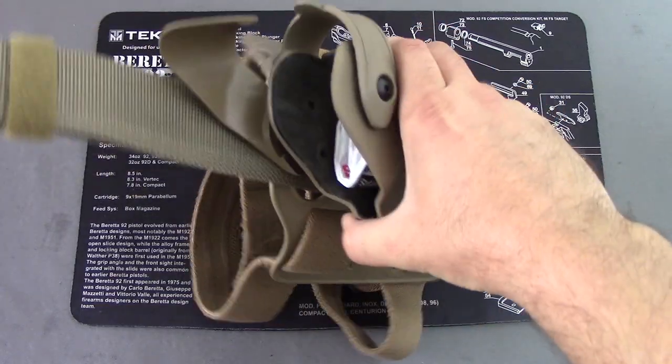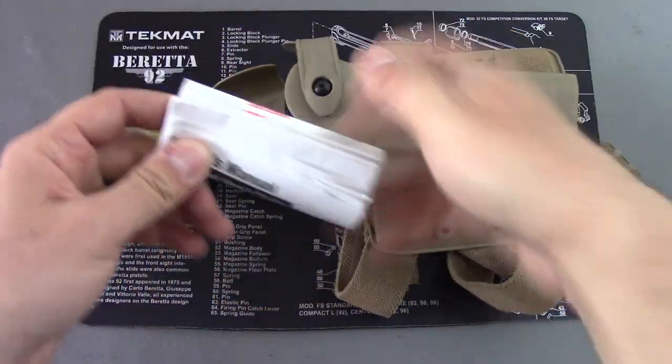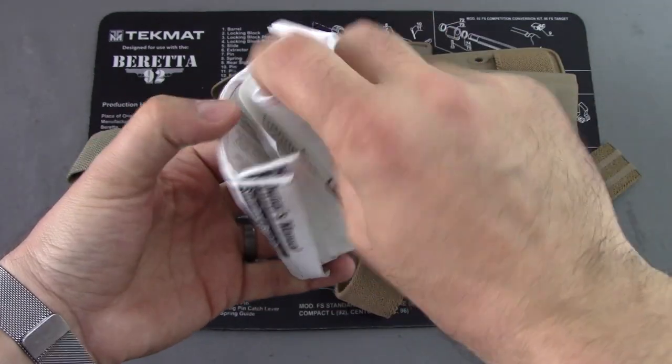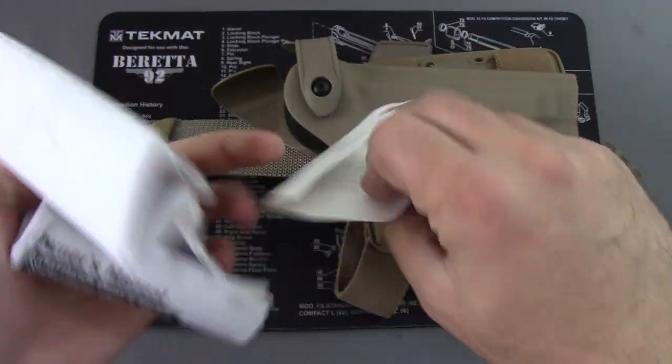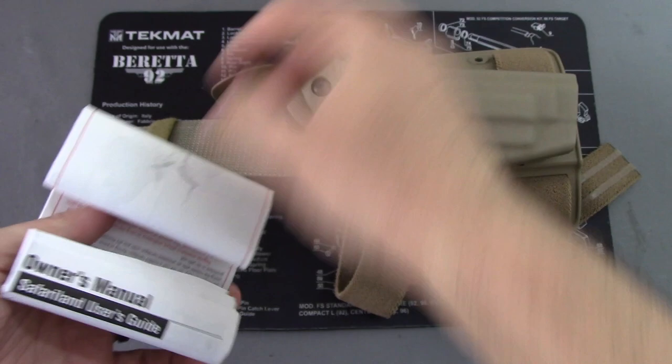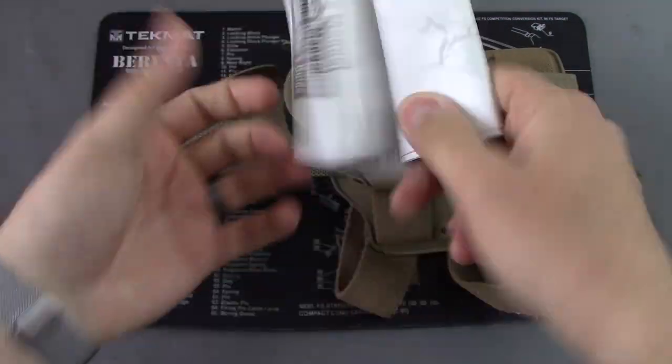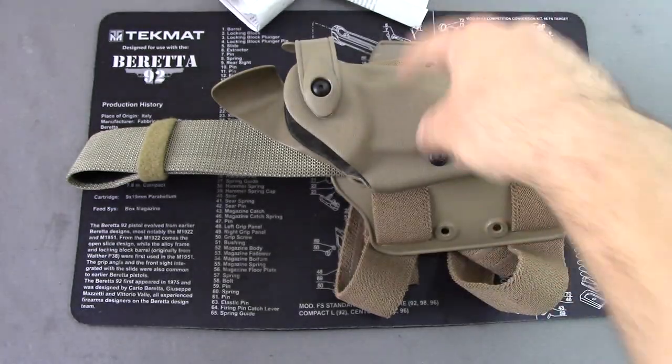This is how the holster comes to you. It comes in a big plastic bag, some basic instructions, an owner's manual with care instructions, basic maintenance and care of the holster, and a little wrench on the inside. That wrench is used for the various hex screws around the holster.